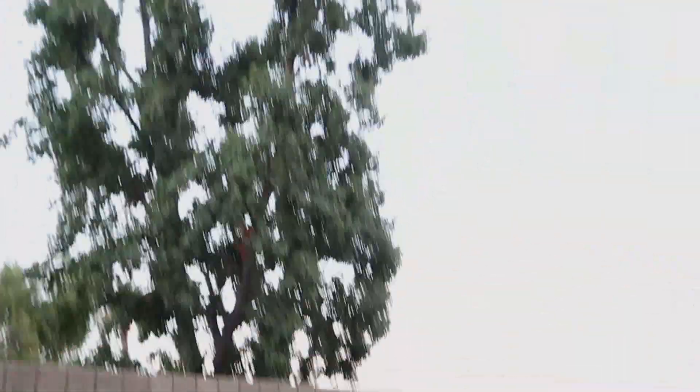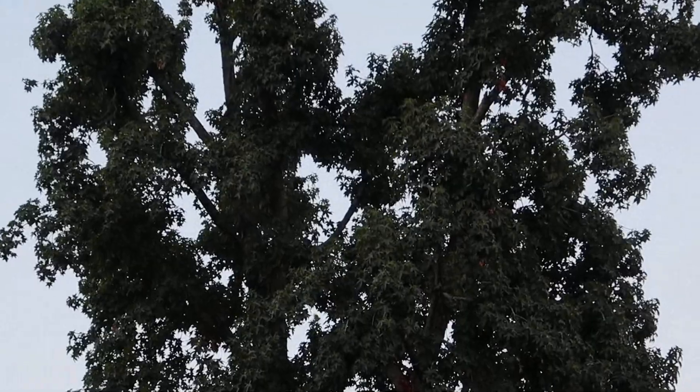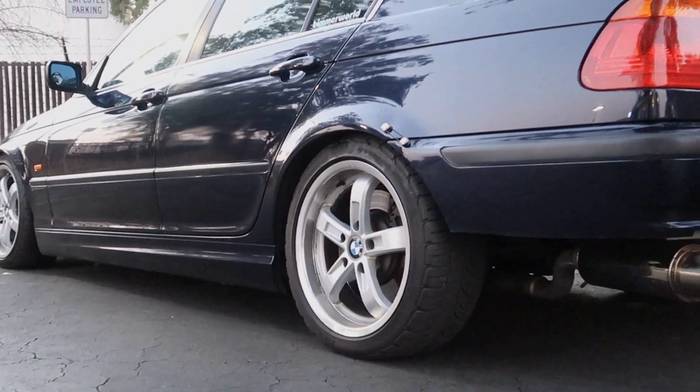Starting right off the bat with an update — I think the biggest thing that I've done to this car in recent times has definitely been the exhaust. What I think is so rad about this setup is I've never seen this exhaust on any E46. And I don't want to say it's never been done before, but no one's ever documented it — no one's posted on a forum, no one's made a YouTube video about it.